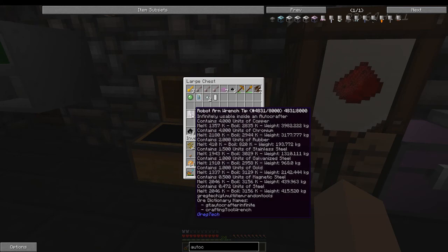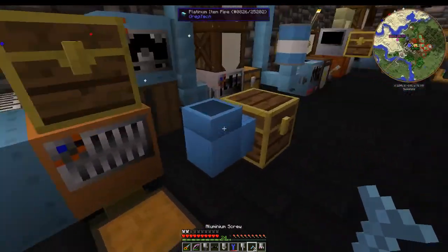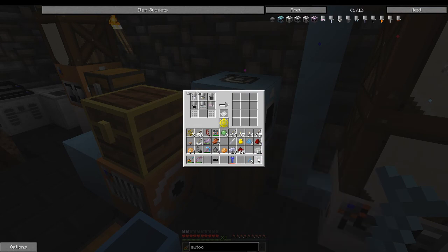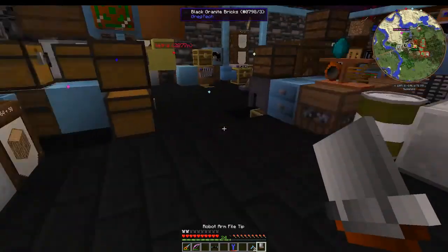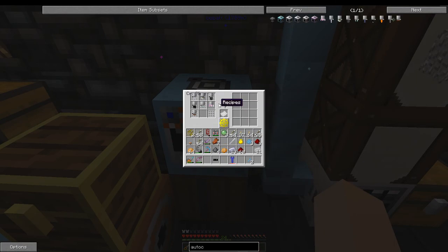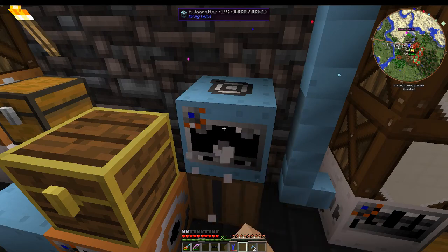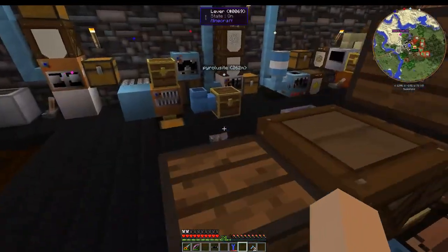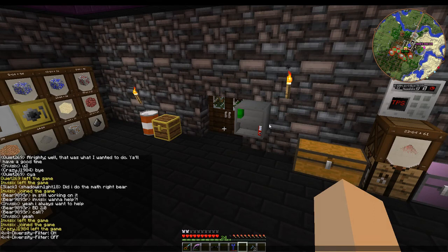For now I'm storing all the tips in there — we made all of them except for the ones that don't have a use yet and the chisel, since I didn't want to make tungsten steel today. You're basically going to want one auto crafter for each thing you're going to be crafting, so you wouldn't actually be storing multiple tips in one.